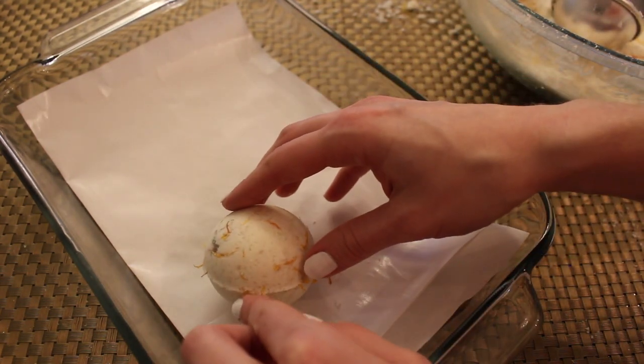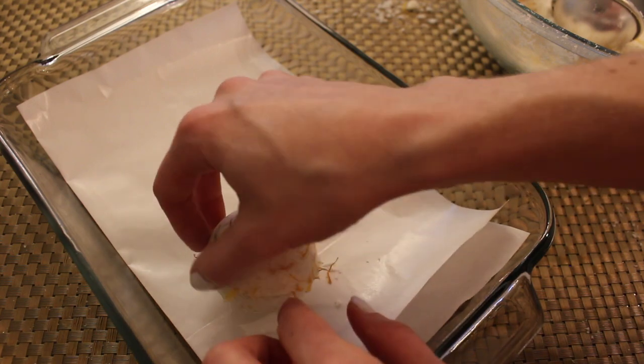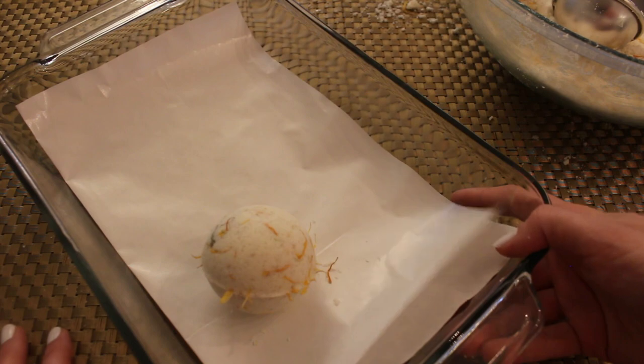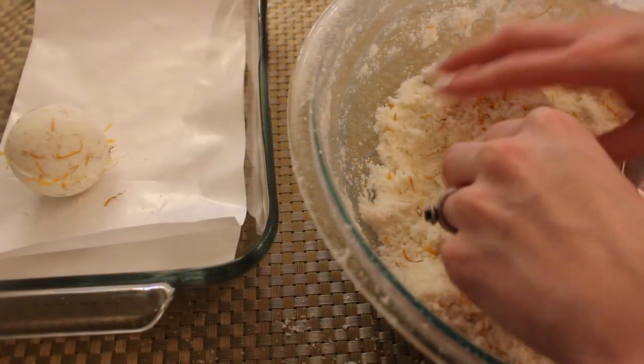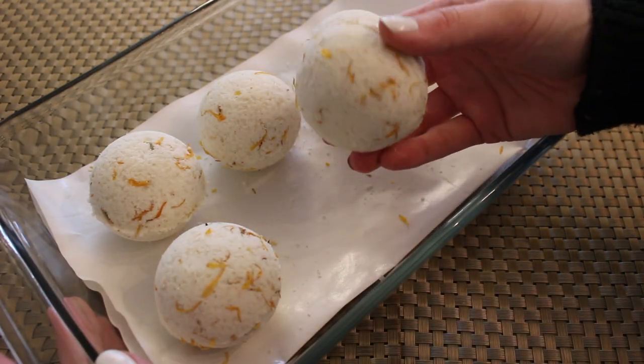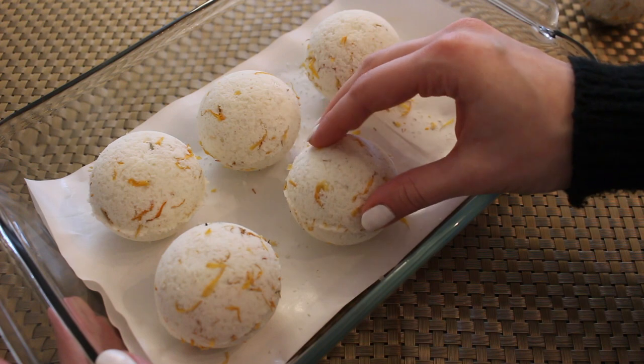If you have any herbs sticking out you can trim these with scissors — that's what I ended up doing with this bath bomb and it looks really beautiful when it's all finished. We're going to set this aside and work on the next bath bombs to see how many we can get out of this batch. And here they are — they turned out beautifully, especially after I trimmed the edges.